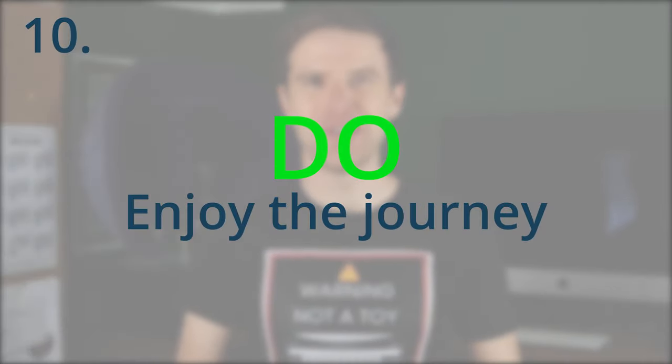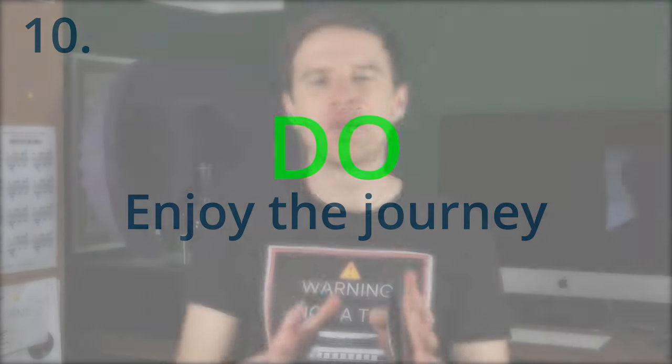Number ten: enjoy the journey. Tongue blocking may leave you frustrated or disenchanted, especially if you've started as a lip purser and done that for several years. It can be a difficult learning curve to switch some or all of your technique across. But remember that the whole point of playing tongue blocked — and the whole point of playing music — is to enjoy yourself and enjoy expressing yourself. Don't get bogged down in the tiny details, especially if certain techniques don't work for you. I don't want it to become a hard-line, miserable pursuit. My playing is all about enjoying myself, and I hope that's what your playing is about too. Make sure you enjoy the journey.